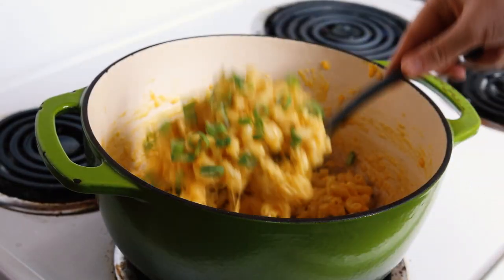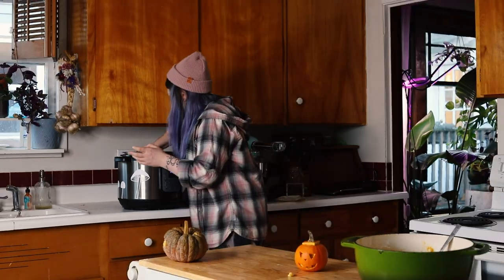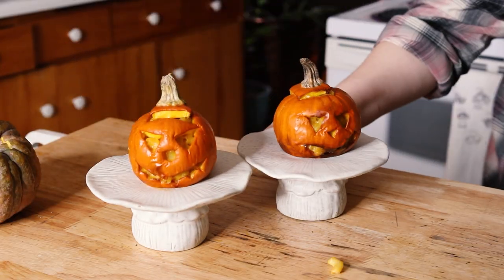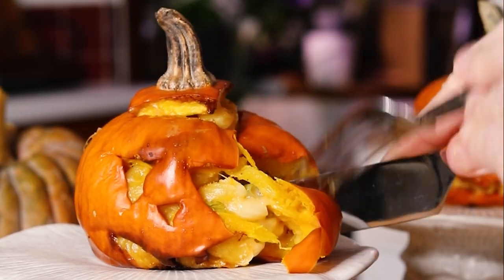Green onions and veggie bacon are also great additions but totally optional. Now let's stuff our pumpkins. We have our mini jack-o-lanterns stuffed with the mac and cheese — I'm going to air fry at 350°F for 25 minutes. Once they're soft to the touch and they leave an indent, they are ready to go and you can just eat the entire thing — minus the little stem on top. It's delicious.